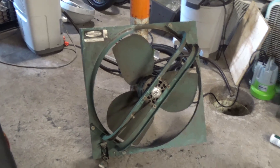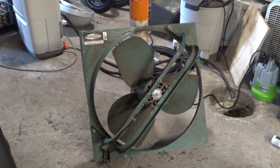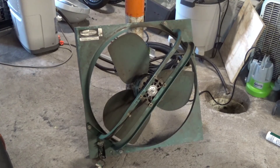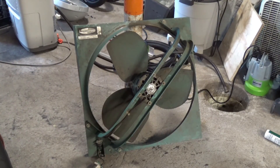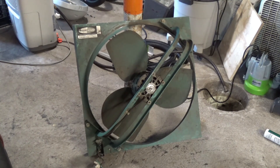This works and it works very well. I think what I'll probably do is build an enclosure for it and make a rolling box fan or something for use in the garage, or even outside — you know, keep the bugs away off the deck and so forth.